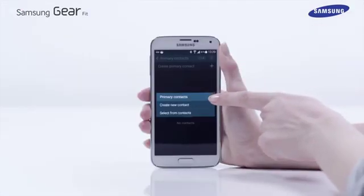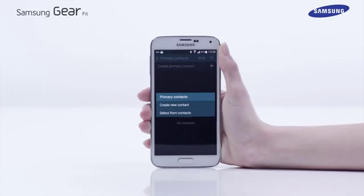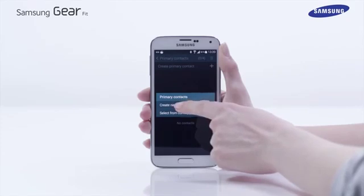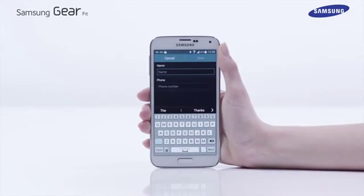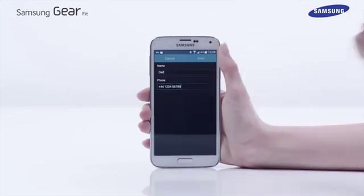A pop-up will appear asking you to choose between creating or selecting a contact. In this example we are going to create a contact. Add the name and number of the person you wish to receive the message, then tap save.